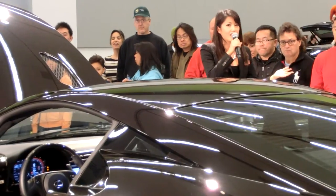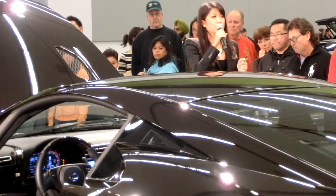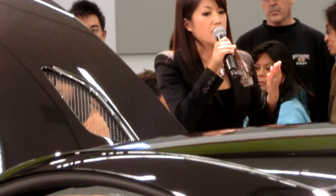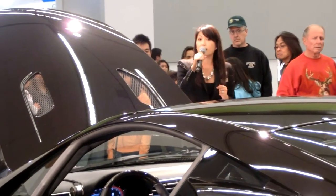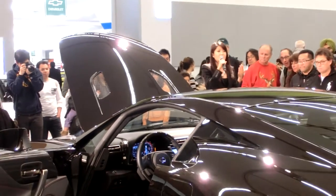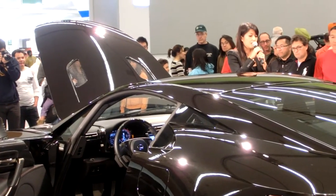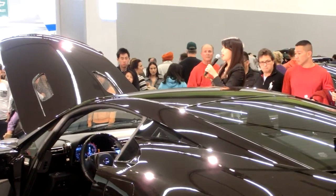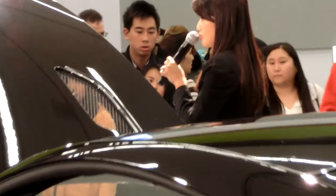This vehicle, the LFA, is one out of 500. We do not build them until we get a phone call to build one — they are built specifically to the owner's specs. You have 30 colors available for the LFA. This one is called Starlight Black, one of our custom colors. We also have seven customizable zones inside — you can customize the seats, seat back, everything down to the stitching. The brake calipers on the side are also customizable. You will not see any two LFAs in the entire world that are exactly alike.